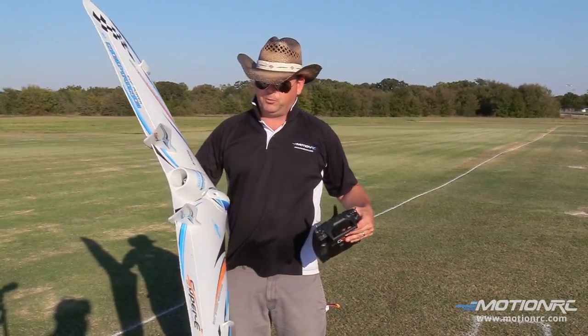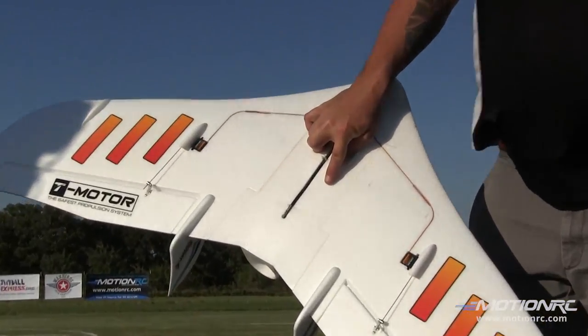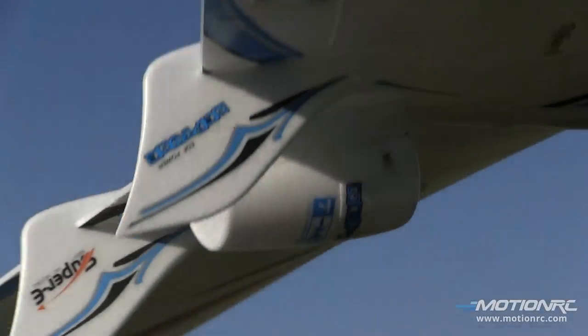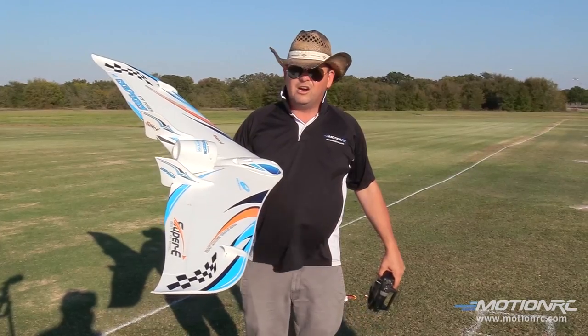The build is super easy — it's just a couple of halves. You can see where it seams together over the spar. I mean, two servos gets it done, guys. Comes with XT60 connectors, the yellow connectors.